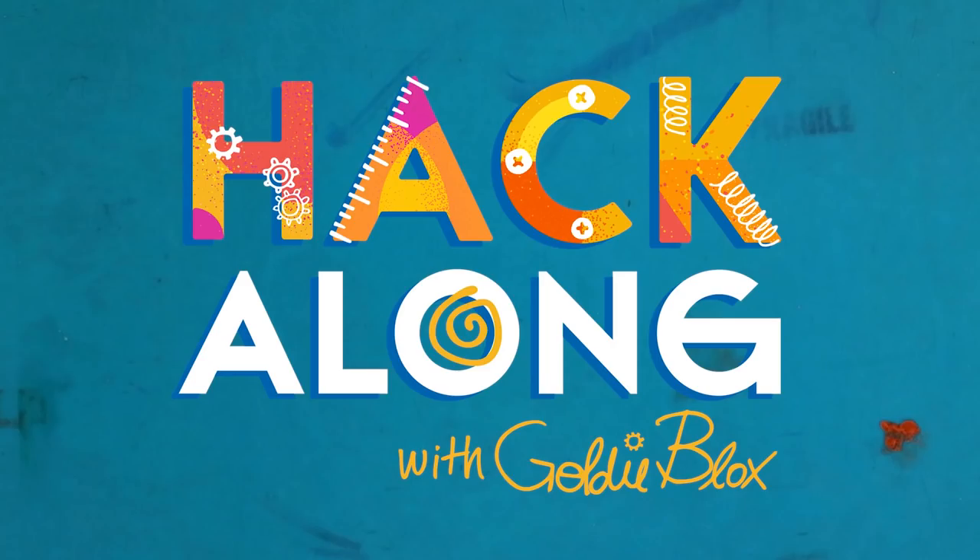Oh, she's stickin! Jack, don't let go! Hey hackers, it's Goldie Vlogs. Today's video is all about Halloween treats.